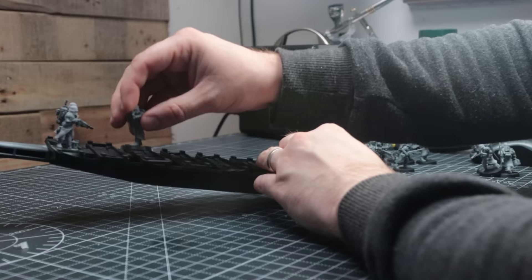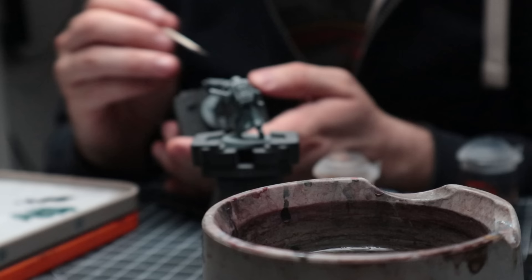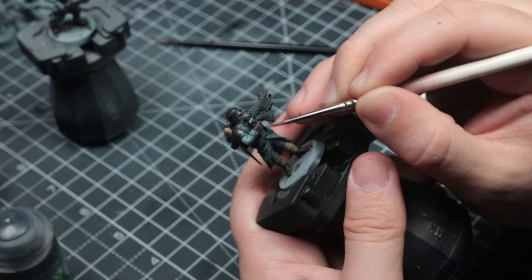Once they're all built, I give them a quick prime, and in all honesty I'm finding it difficult to tell which ones are the originals and which are the 3D printed ones, especially from across the table. With a few licks of paint, they're even more difficult to differentiate, and I'm really happy with how they've turned out.